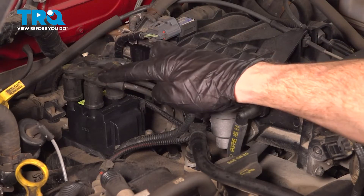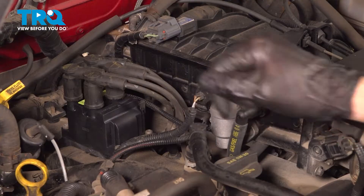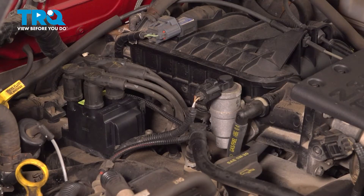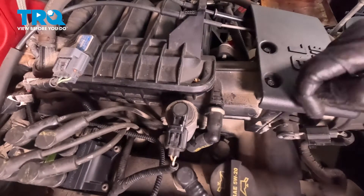Looking at the ignition coil, you're going to find that you have four spark plug wires. Each one of these wires goes to a specific spot, so you want to ensure that they go in that order when you reinstall them. With that said, we'll start with cylinder one, which is the front cylinder. We'll carefully reach down in here, take hold of the spark plug wire, give it a little wiggle, and lift it straight up and off.